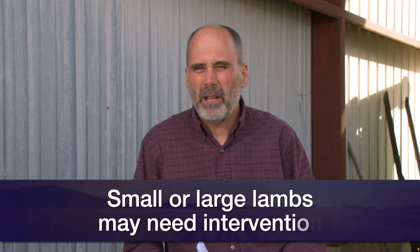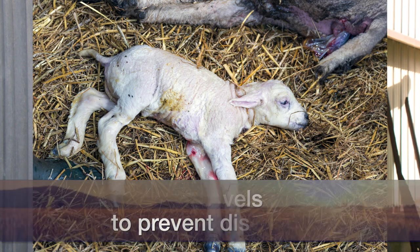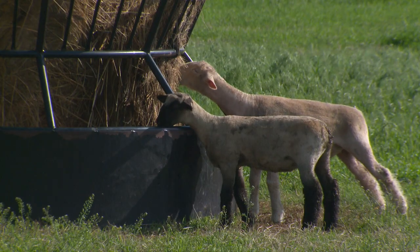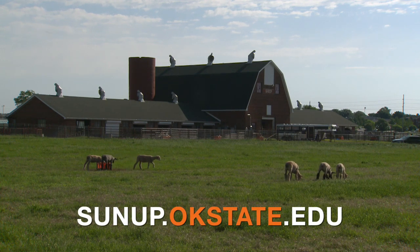Watch out for real tiny lambs — they may need some extra help. If you have a very large lamb, you may also need to provide extra help. Be sure to dip those navels to prevent disease. Those first 24 hours are critical. You've got to make sure those lambs are nursing. If they get too cold, they'll lay on the ground and not get up to nurse. The next thing you'll have is hypothermia — low blood sugar and low body temperature — and that's going to spell disaster. For more information about lambing, go to sunup.okstate.edu.